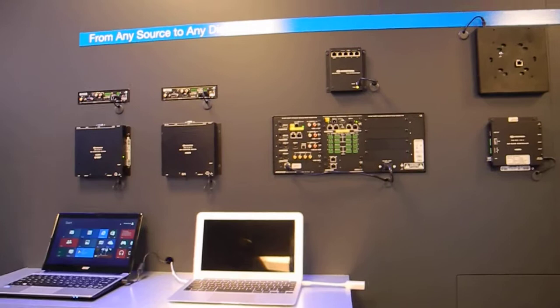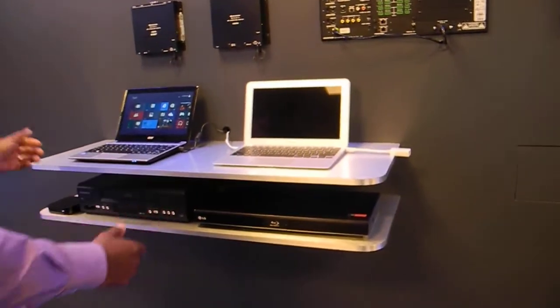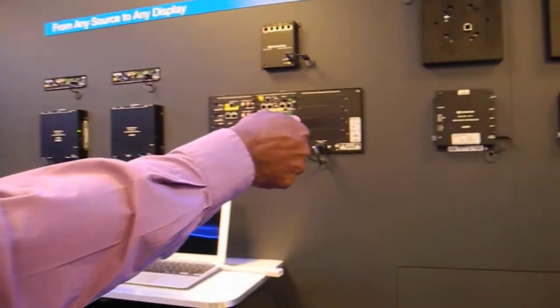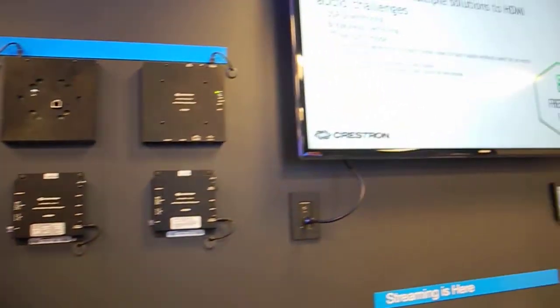So with transmitters, midpoints, and receivers, we'll be able to show our customers how they can physically pull a wire, connect to a transmitter, plug it into our midpoint, make the switch happen on an instant detection of signal, and then route that to the screen.